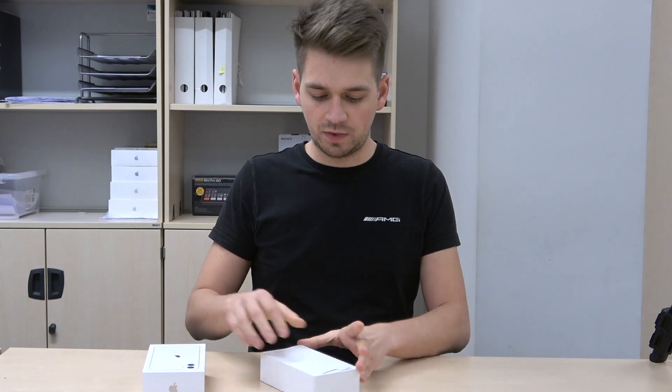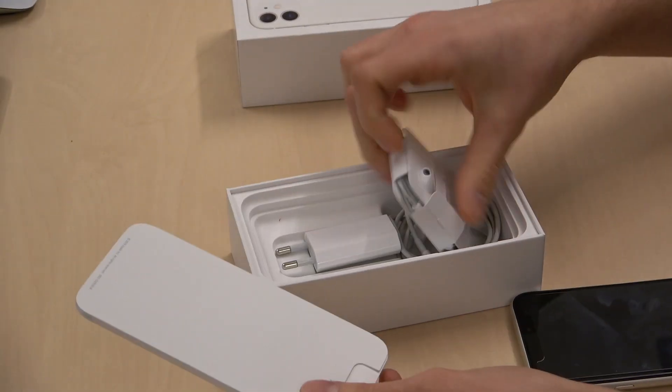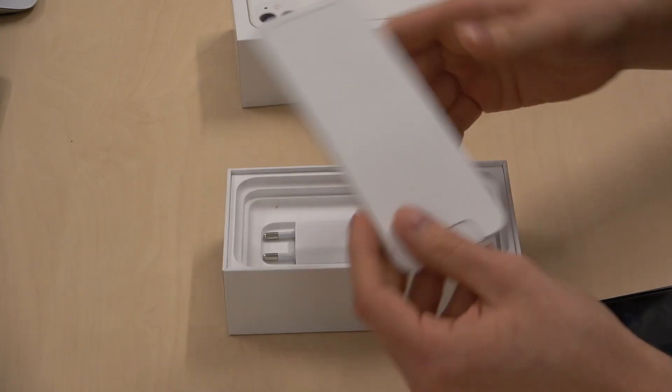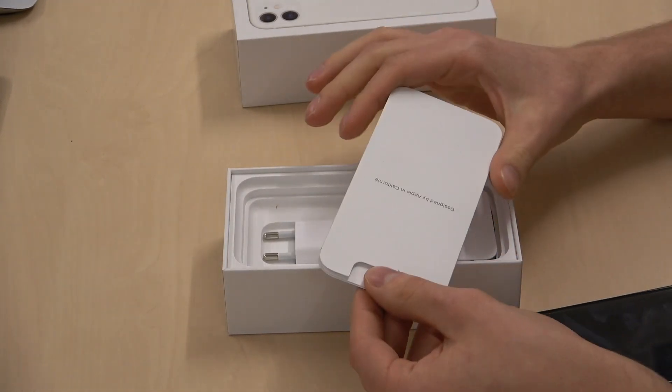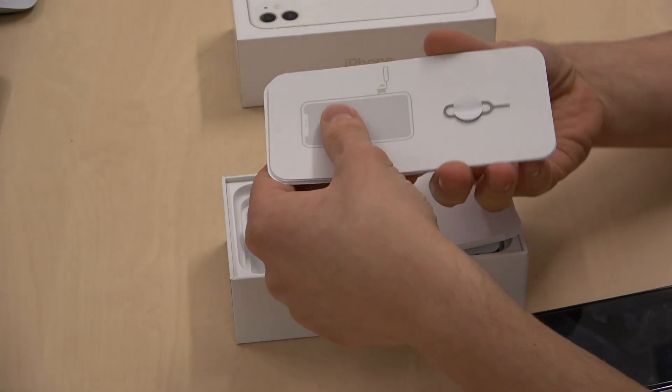Hi, I'm gonna show you how to insert and remove a SIM card. So when you buy your phone, you get all the instructions, headphones, charger, and on the instructions we need to take it off.